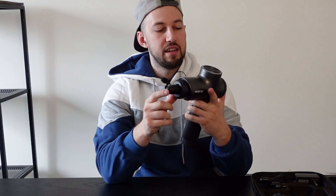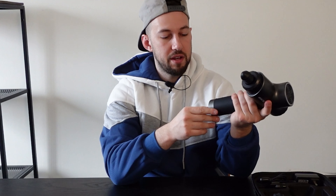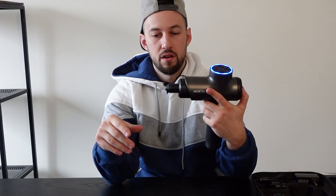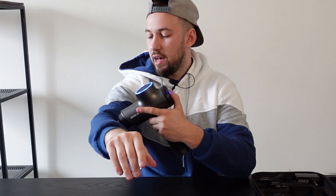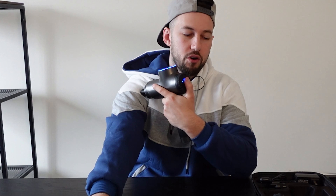When we're done with it we can just turn it off, and we can easily swap out for a more precise attachment — this one right here, which is very, very targeted towards one area because it has a very close, small tip. Let's turn it on — that gets really into one precise muscle, one precise point because of how targeted it is.